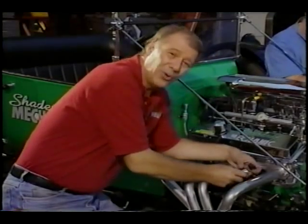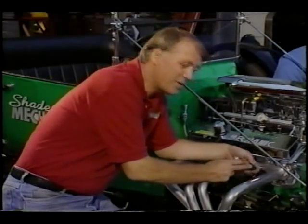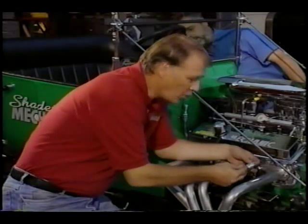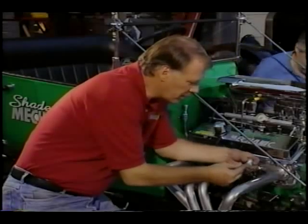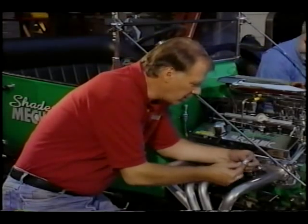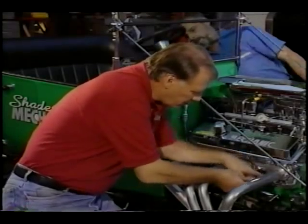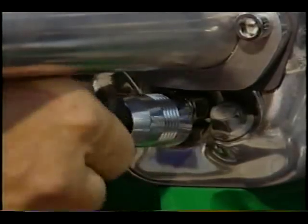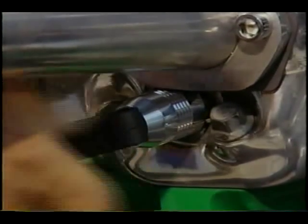Now what I'm doing is an old Hot Rodders trick, and that is dressing up my spark plug boots. What I'm using are these, what we call plug mates. Now these are billet aluminum — this is polished. You can get them in a gold color as well. And what they will do, they'll fit right over our spark plug, like so, and then we put our spark plug boot on there and it dresses it up.